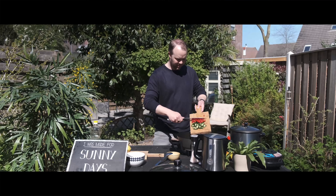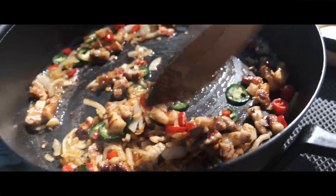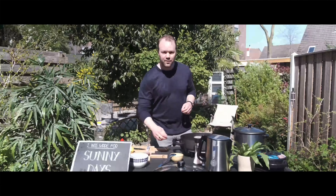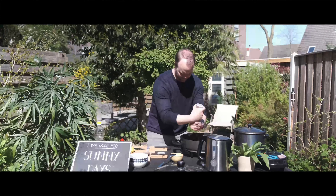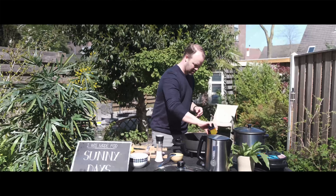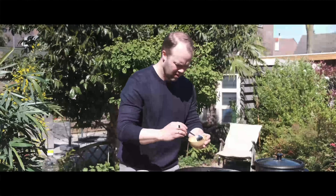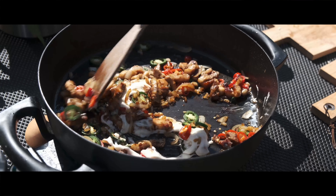Do you use lemon or do you use calamansi? I'm going to add some lemon juice to make it a little bit acidic. It's time to add the chili peppers. The smell is so great, I'm really hungry also. I'm going to add some salt — a little bit, quite a bit. And a little bit of Maggi seasoning as well.